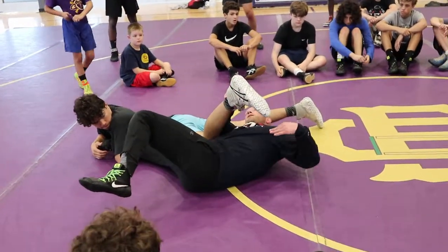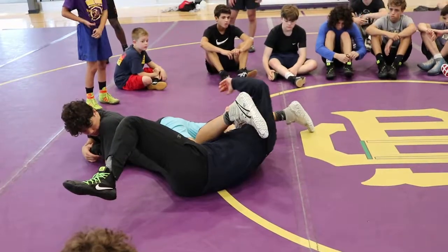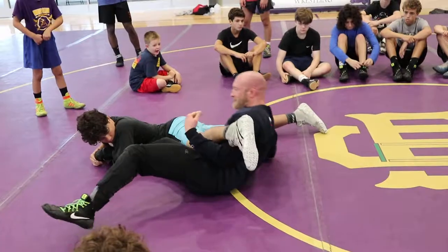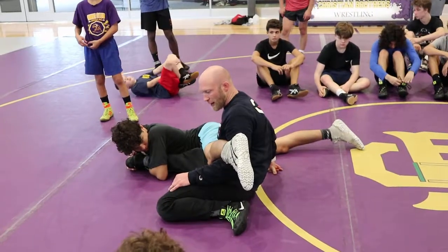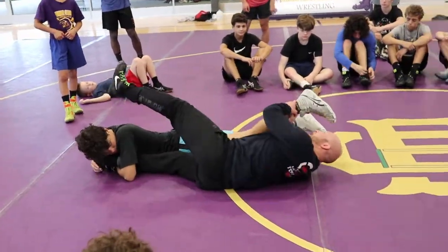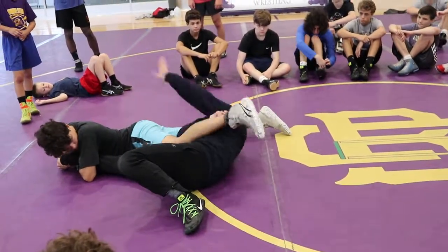Then my top hand shoots under. This will be the classic mistake — we try to sit up here. I just handcuffed myself. That's why there's a certain way we need to do this duck with our hands on the sock, so when I windshield wiper my body under, top hand shoots under.